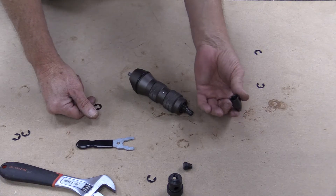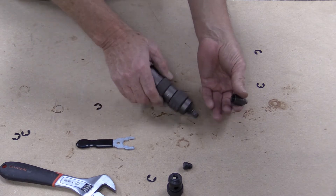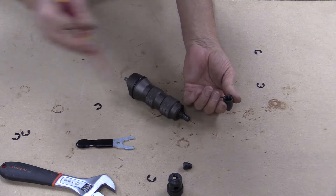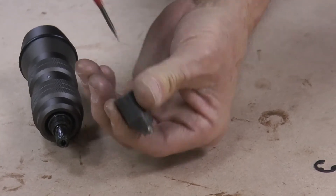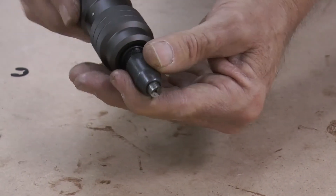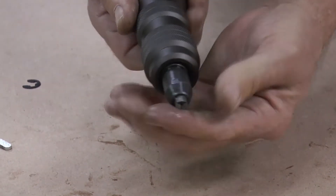Just before you put your rivet chamber back, ensure that the jaws are still properly aligned, then simply screw the chamber back onto the riveter.